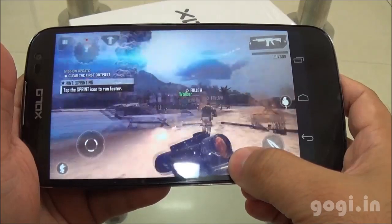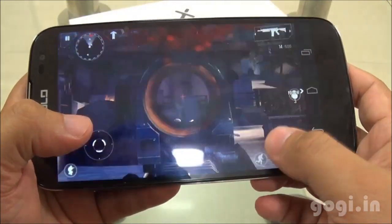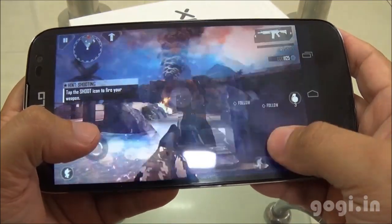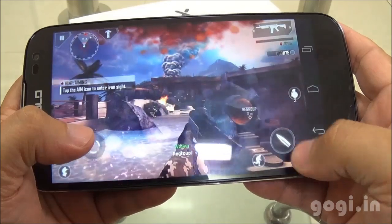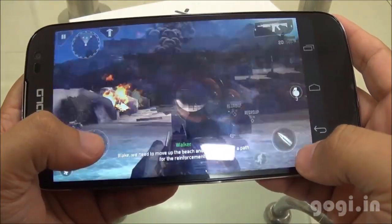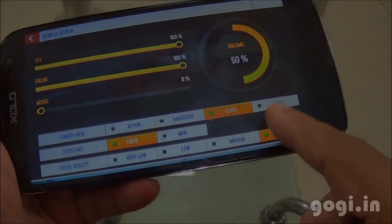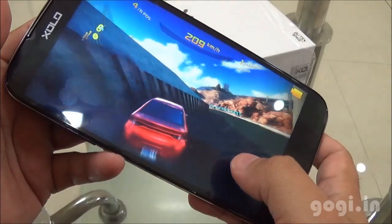Now let's check out some games. This game got installed on the external storage and the gameplay is very smooth. Moving on to Asphalt 8, this game also got installed on the external storage and by default it is set to the highest graphic mode. In general the gameplay is very good and the graphic details are excellent.